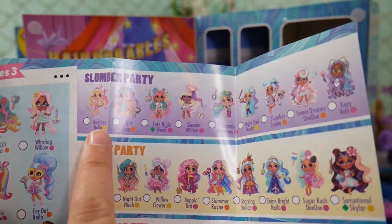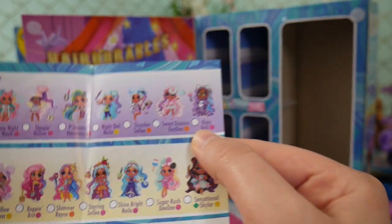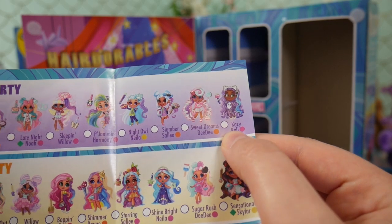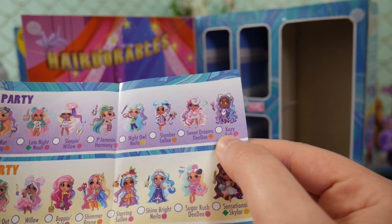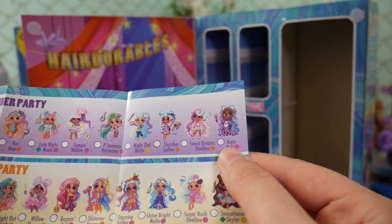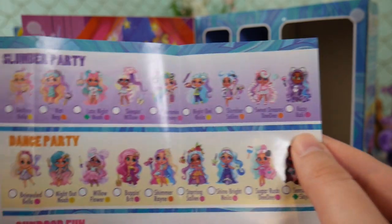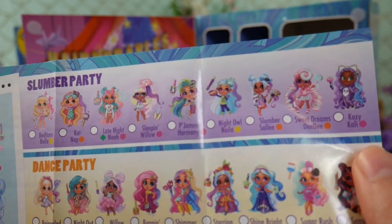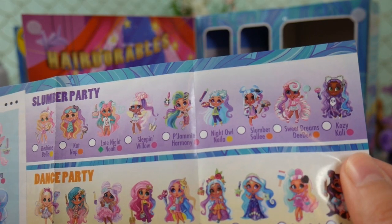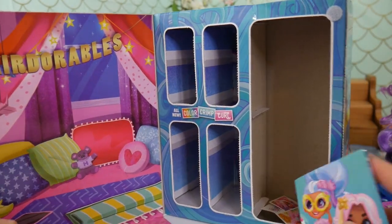Let's look at the checklist again. Since I think this is the only Slumber Party doll we're going to open, we got Cozy Callie — super duper cute. Her hair extension will change colors, that's really cool. Sleeping Willow looks so cute too. Bummer — I don't have any other ones in this category. Alright, let's open up another Series 3 and then we'll do JoJo.